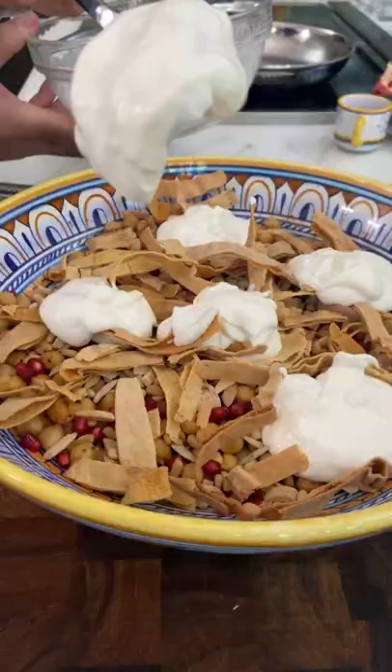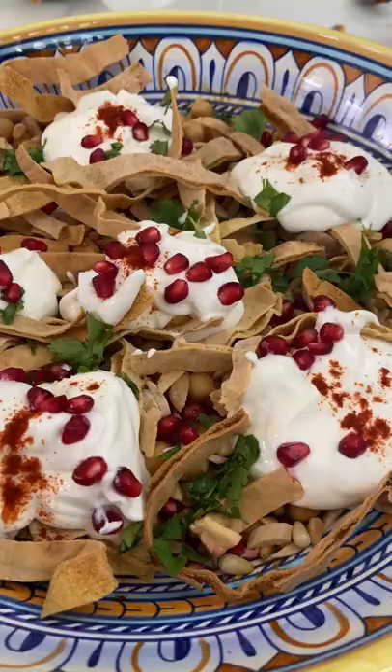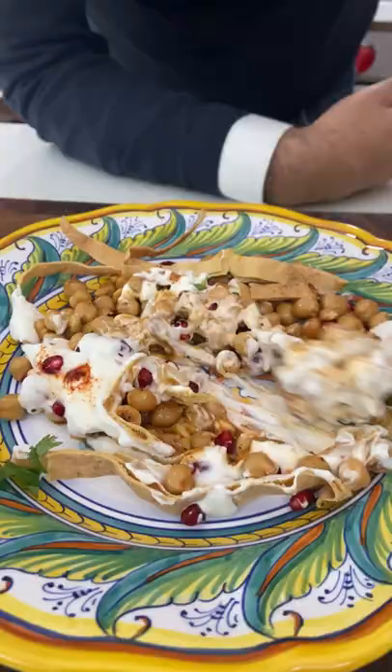Now mix everything together with lots of dollops of that yogurt dressing and pomegranates on top. Give it a mix. Guys, this is hearty, so flavorful, and it will be your new favorite salad. It's so good.